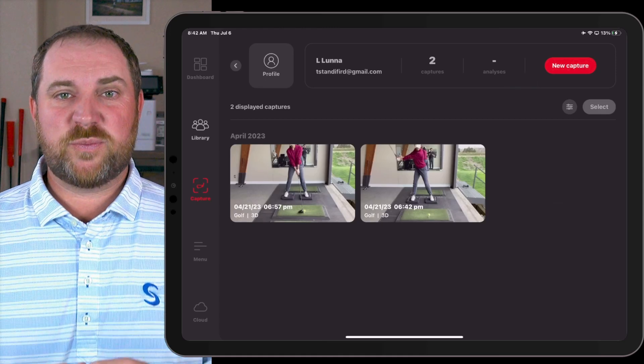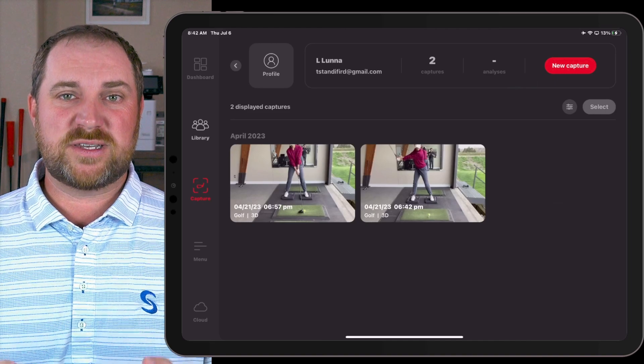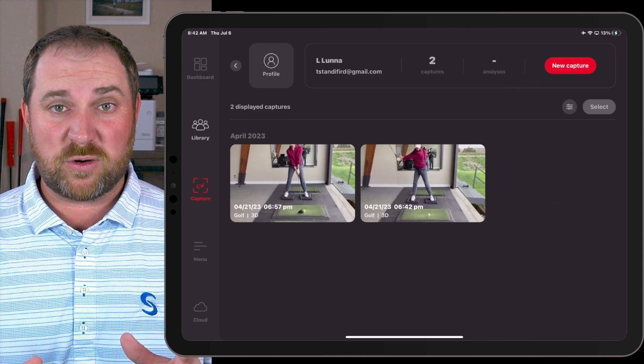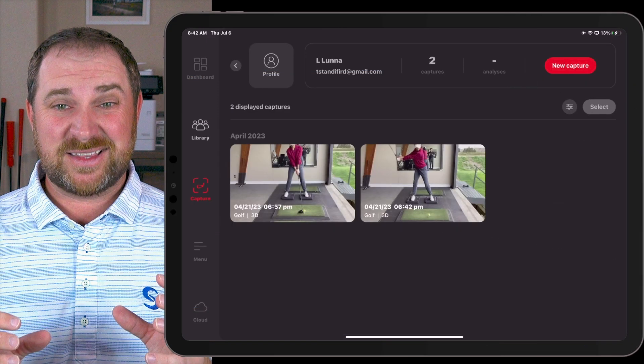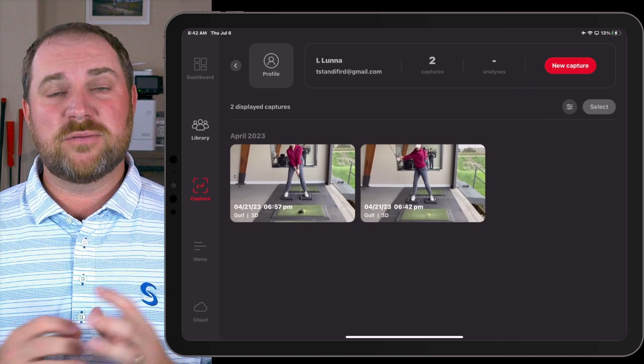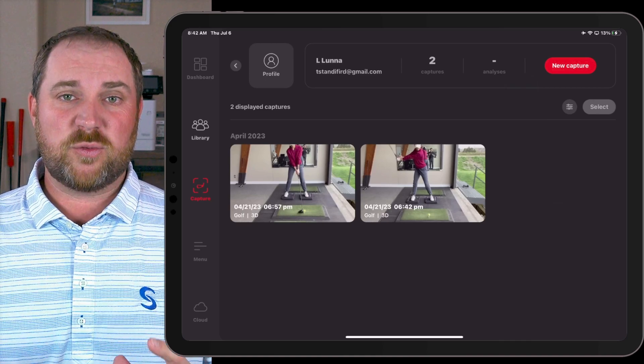Hi, Mike Napoli here with Superspeed Golf. I want to talk to you again about something very important to power in the golf swing, and that's vertical force — specifically vertical force on the lead leg and the resultant vertical force that you get between both legs in your golf swing.